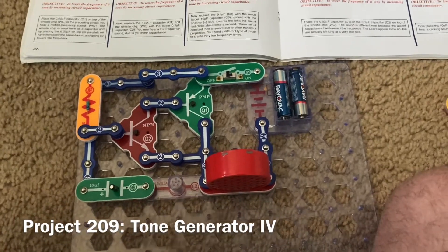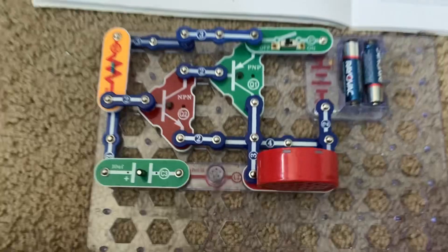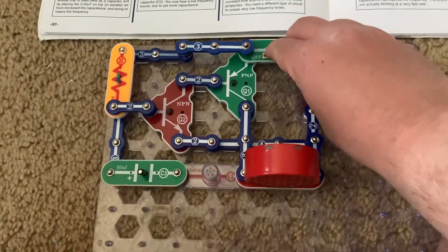Finally, for Tone Generator 4, I replace the C2 capacitor with the much larger C3 one. And now you just hear clicking sounds from the speaker.